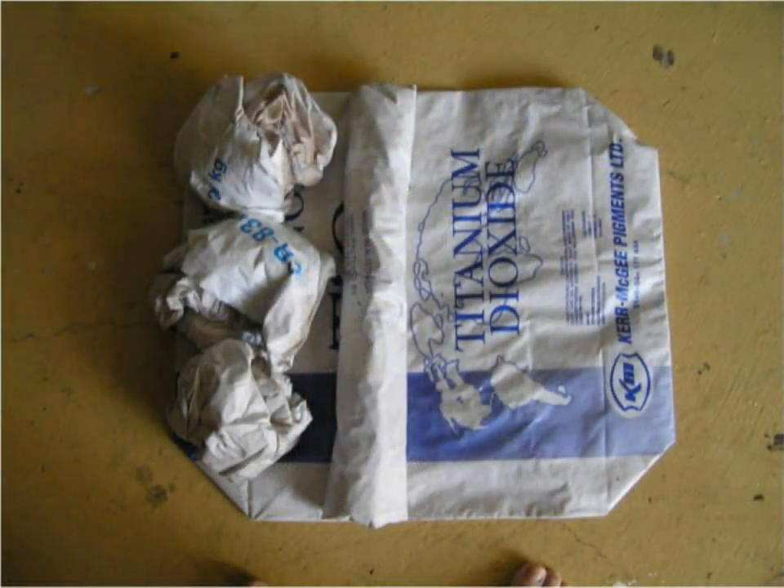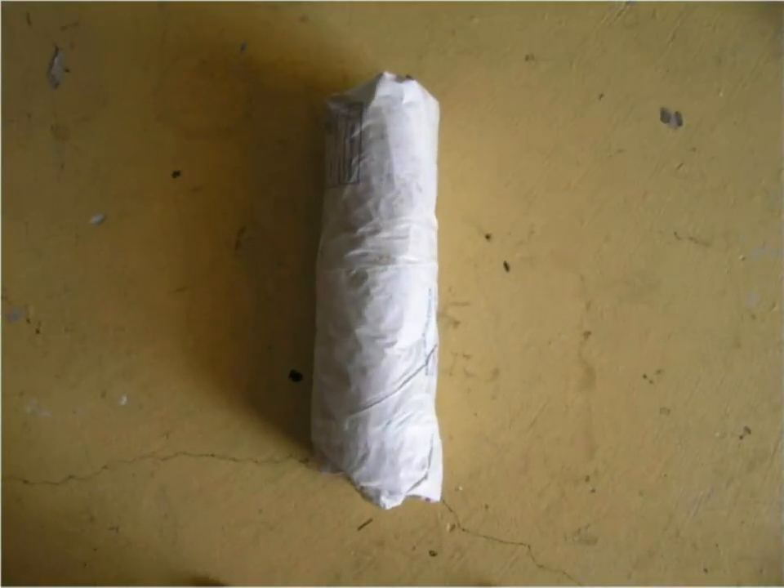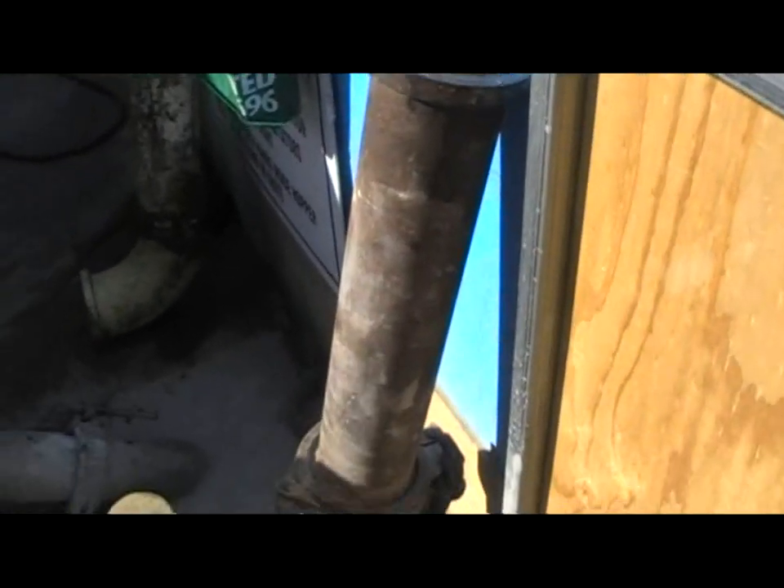We use cement bags to make paper plugs to seal the water from the concrete that is in the line. These bags are soaked in water and made into cylindrical plugs as shown. These plugs are inserted into a 1-metre long pipe before we go for water washout.